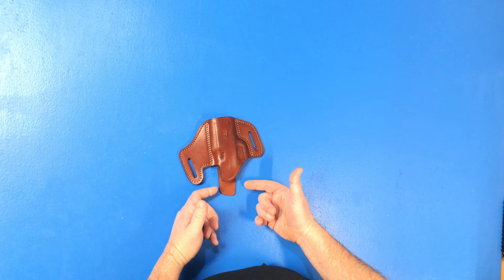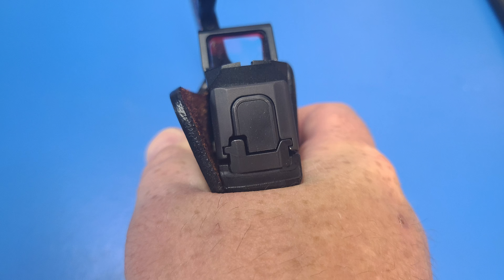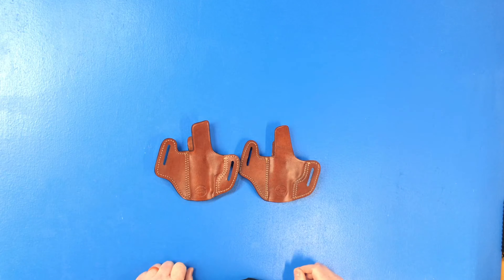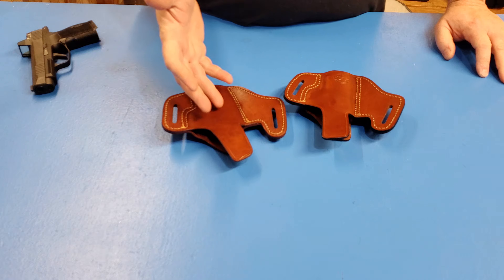But in that failure was an opportunity. So I contacted Falco, sent them some pictures and said the sweat guard just doesn't work. They redesigned the sweat guard — I got a new holster with the redesign, put my gun in it. It was better, but not great. But they kept working on it.